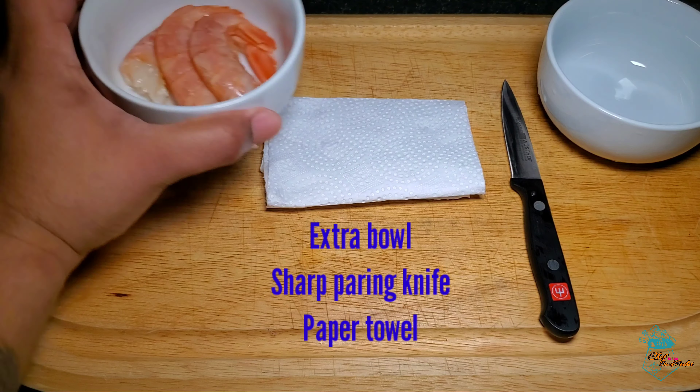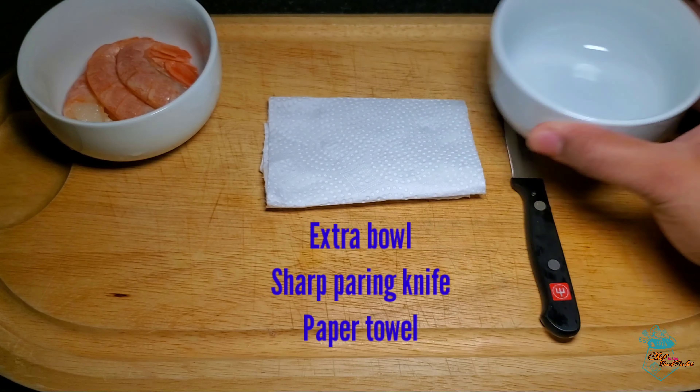To make this pretty smooth, you're gonna need your shrimp of course, an extra bowl, a sharp paring knife, and a paper towel preferably.